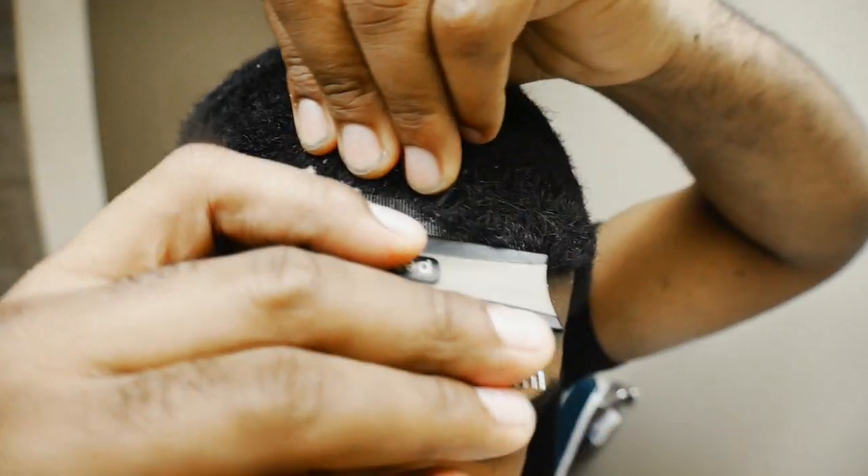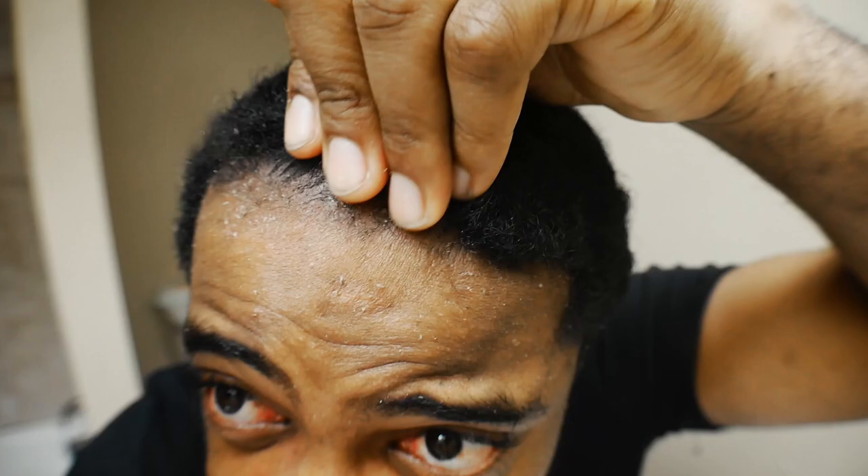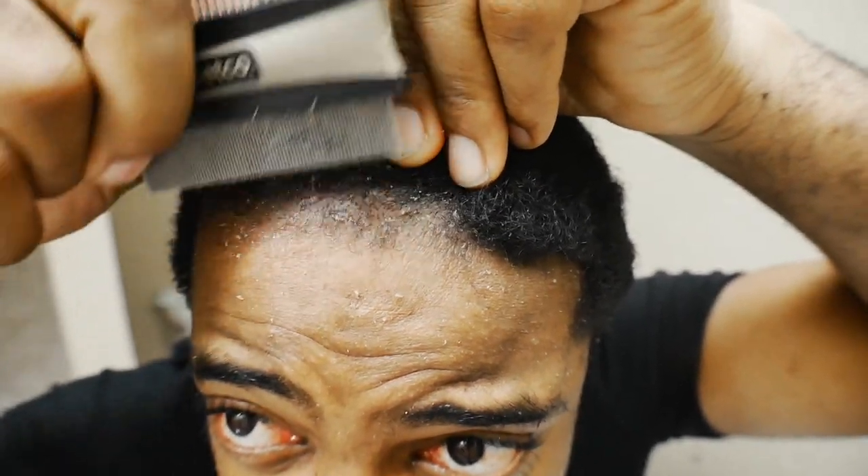This is horrible, bro. I look like one of them girls that's been wearing Trax for like two years, and they finally took the Trax out, and underneath her joint just look crazy. I'm not gonna lie, though, this is an interesting experience.